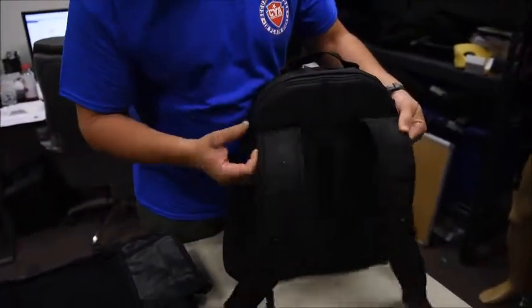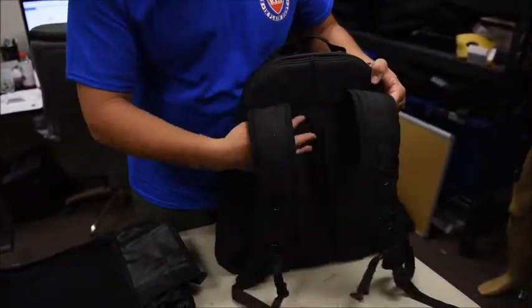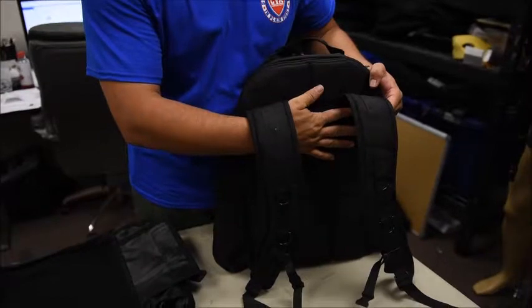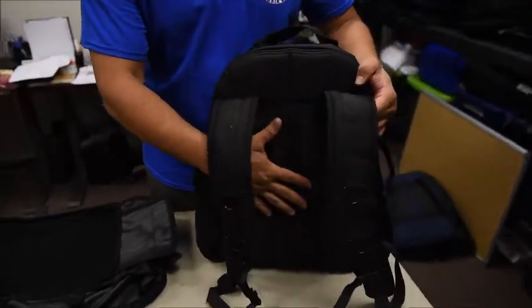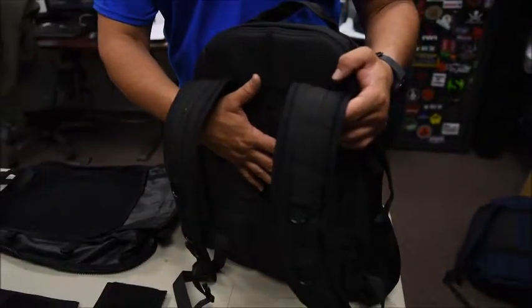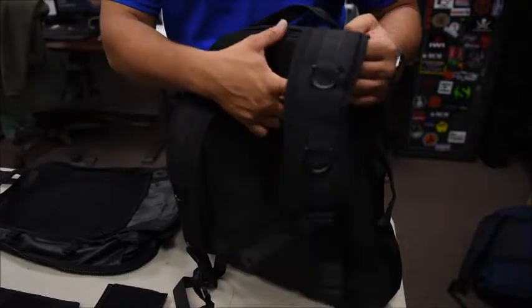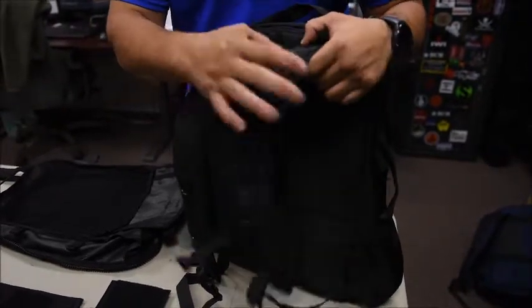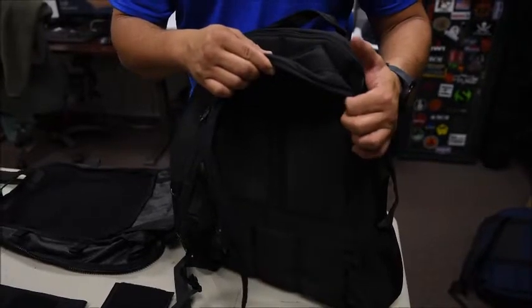On the outside of the pack are the shoulder straps. The reason why the straps are sewn on this way is because it actually distributes weight more evenly and keeps the back up off the small of the back. So if I'm carrying a heavy load — steel plates, ammunition, firearms — it's actually very comfortable to carry. Plus, the way it's sewn on, this is a very strong stitch and it's very hard to tear.